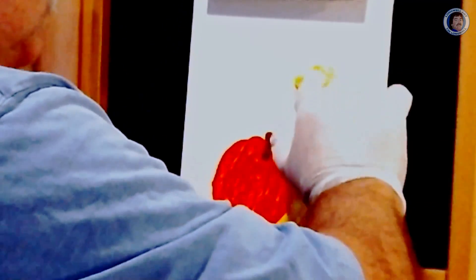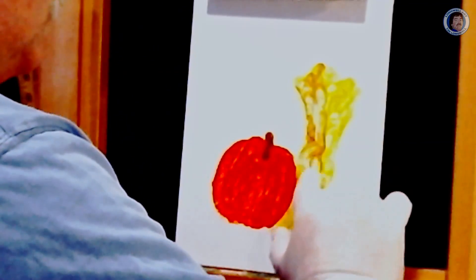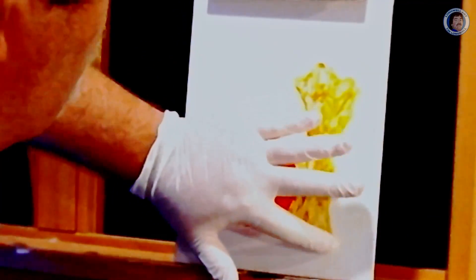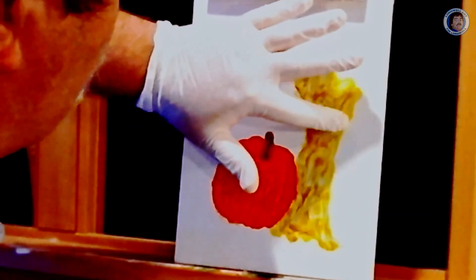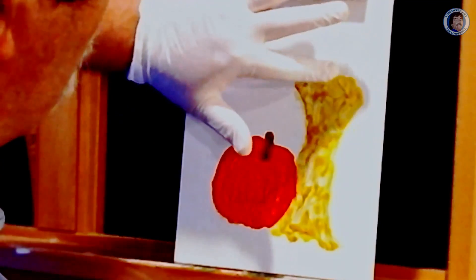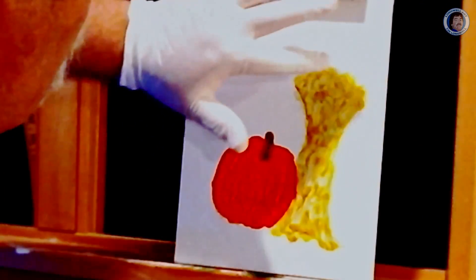I'm going to blend them in a little bit and give it a little shape and definition that way. Now remember these are watercolors, so you don't have to be real bold with it if you don't want to. You don't have to worry about how much you can see through or not. I'm just trying to make sure you can see it on the camera.